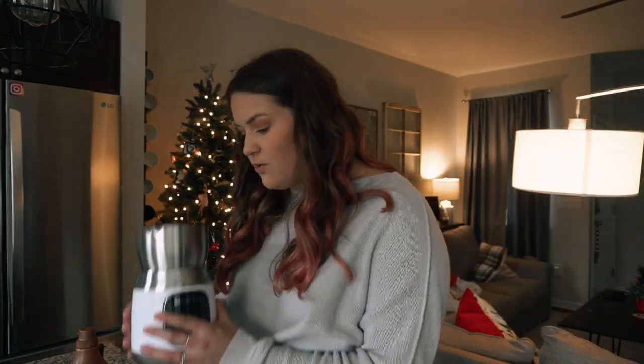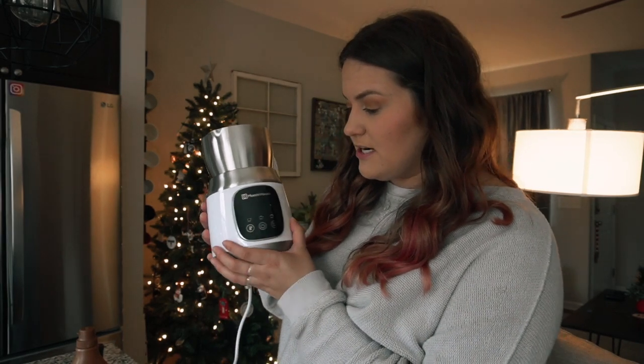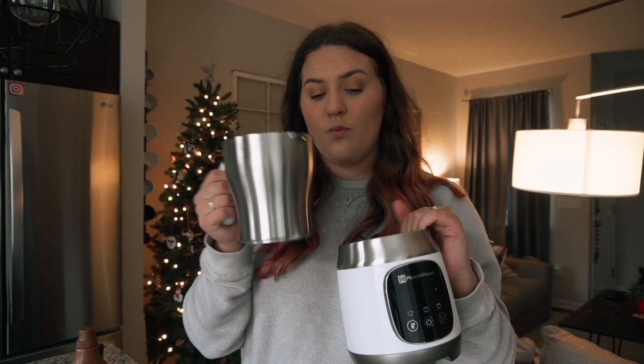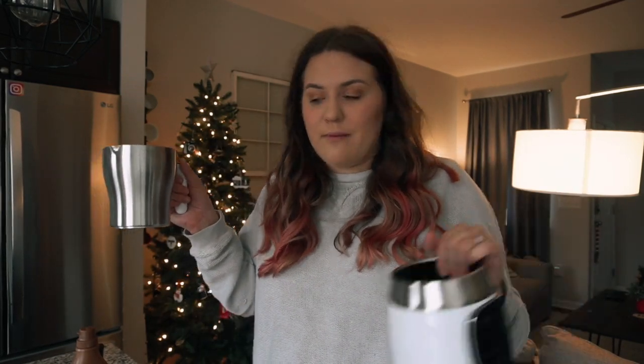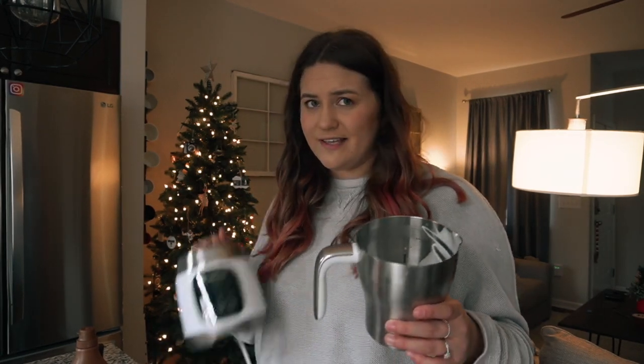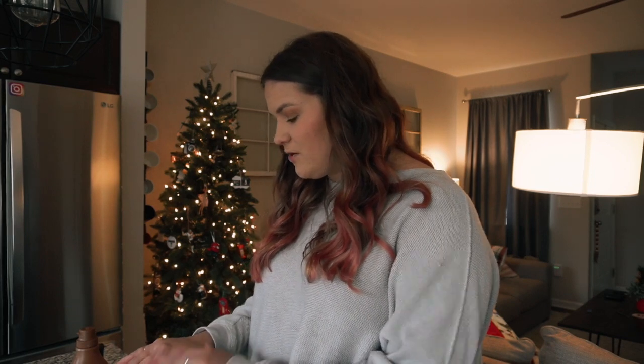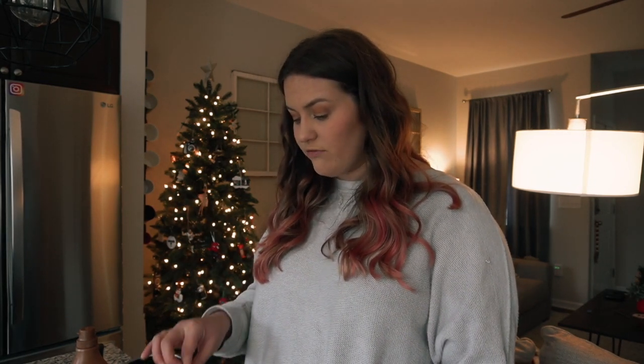If you guys want to check out Maestri House, I'll leave the link in the description box down below. This one I think is $89.99, and they also have another one that is integrated — it's smaller and the milk part doesn't come out, the buttons are integrated into the cup. But I think this version is better because you can wash the cup separately from the part that plugs up. It's also a little more expensive, but I think it's worth it. I love the white color — it's super sleek and it's going to fit really nicely on my coffee cart.